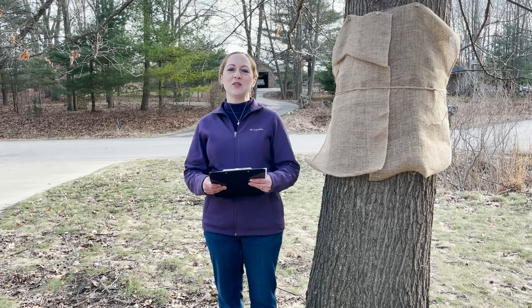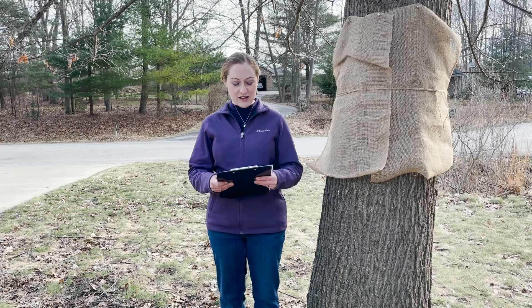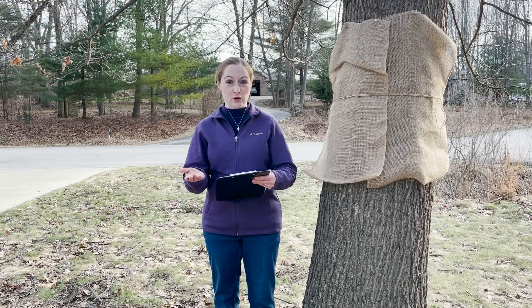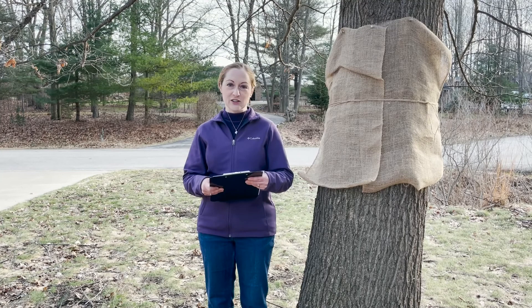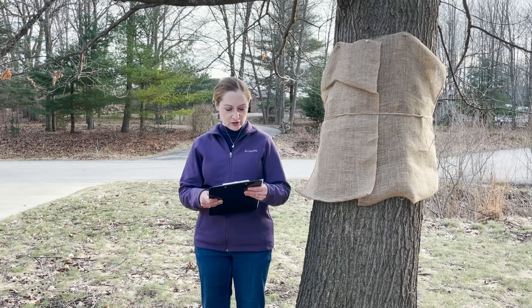Happy Monday everyone! This is Martha with Nature Niche and this week I'm going to do another follow-up. I've done two posts about what was formerly known as Gypsy Moth, now known as Spongy Moth, Lymantria dispar, and control that you can do in your own landscape. I'm following up on Mondays with Martha number 62 and number 80, and today I'm going to talk about burlap banding to help monitor and control the caterpillars but also some of the other life stages.